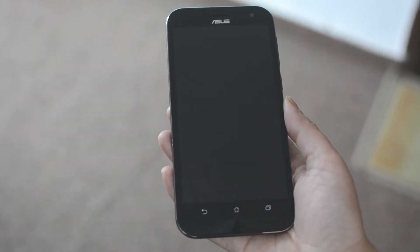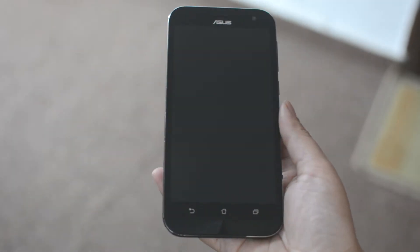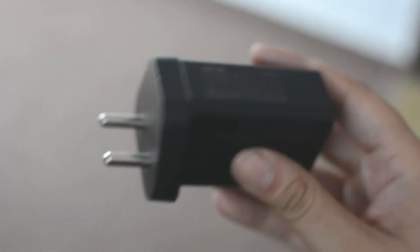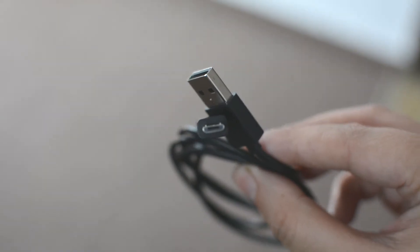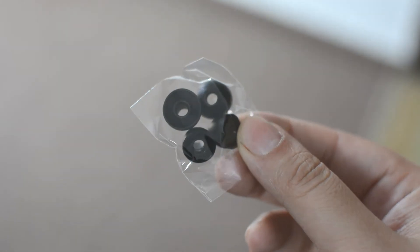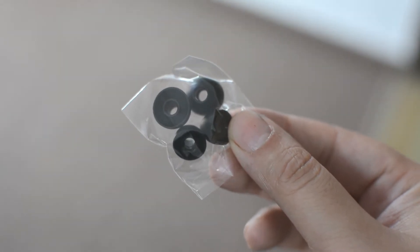The box contains a beautiful device, a small carry string to attach with the smartphone, a power adapter that supports fast charging, a USB cable, and a pair of in-ear style headphones as well as some extra ear tips for the headphones.